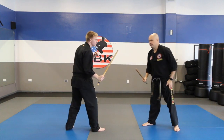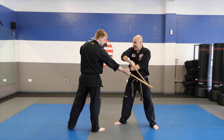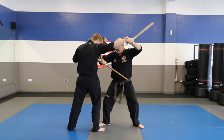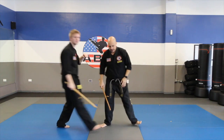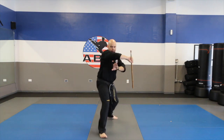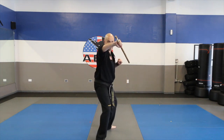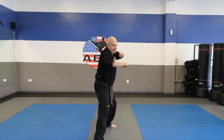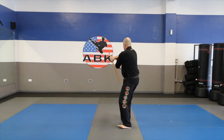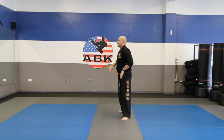Let me go nice and slow for you guys. Block, grab — if you don't get this, nothing else matters. Hit with the butt end, strike to the knee, pull away slightly exposing those ribs, hit with the butt end to the ribs. Facing forwards — circle block, circle block, grab underneath the arm, not on top. Grab the hand, hit with the butt end, circle, hit to the ribs. From the back angle — block, grab, butt end, hit to the knee, hit to the ribs. That's drill number five.